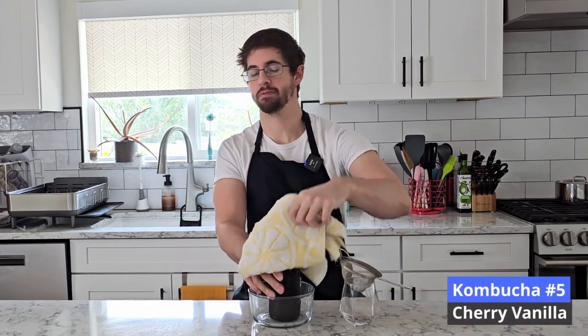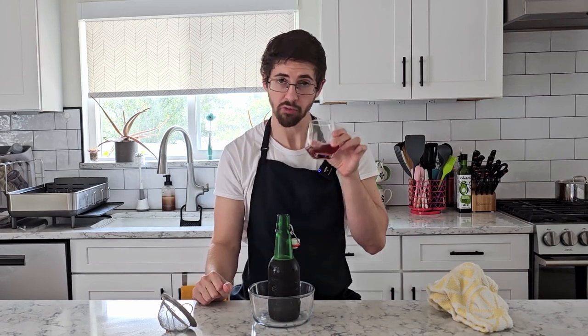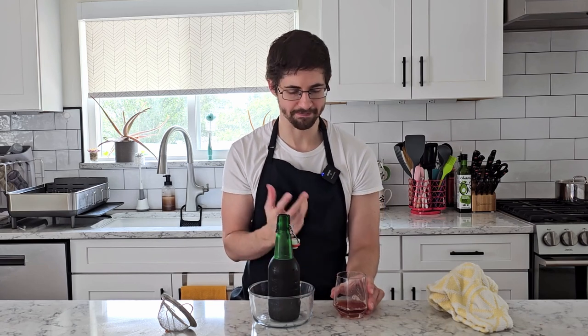Next up we've got cherry vanilla. Funky. It's got that creaminess, but not distinctly vanilla enough — a little too funky, a little too acidic. There's just no distinct fruit flavor; there's no cherry quality inside. It's just kind of slightly worse than plain kombucha. It's not terrible, it's just giving me nothing. There is a distinct vanilla aftertaste, but this is probably my least favorite of the batch so far. Let's move along.